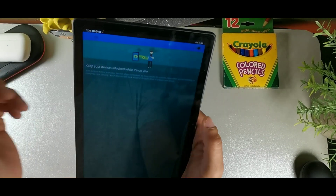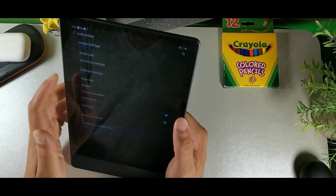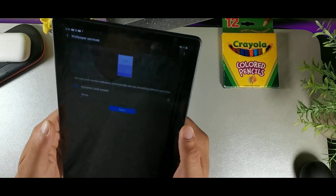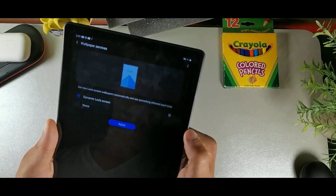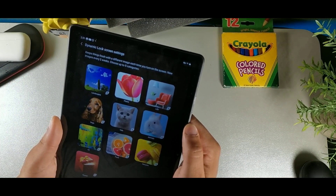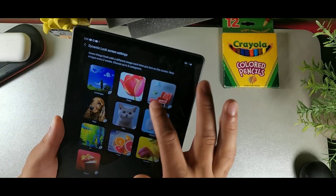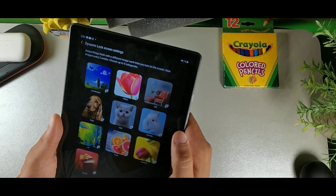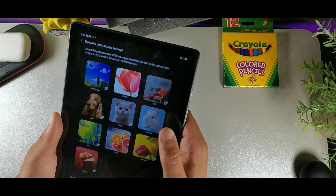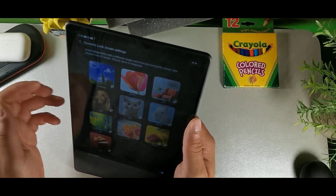For a dynamic lock screen, go to Lock Screen and select Dynamic Lock Screen. You'll get a new wallpaper every time you unlock, choosing from categories like pets, cats, food, and desserts. It auto-updates when synced, so you always have fresh wallpapers on your lock screen.